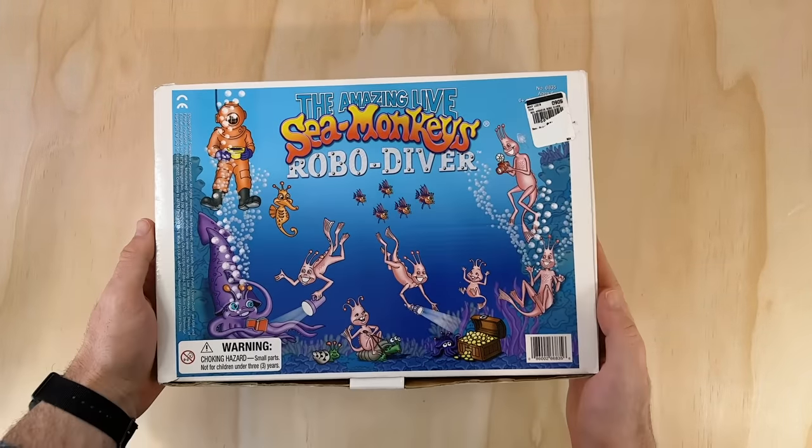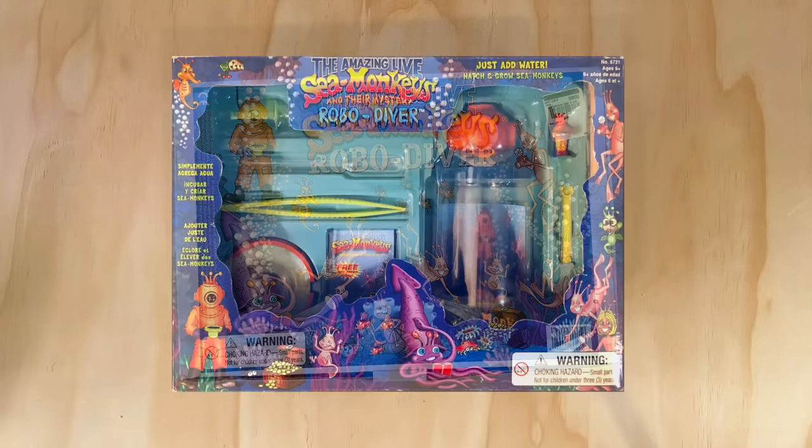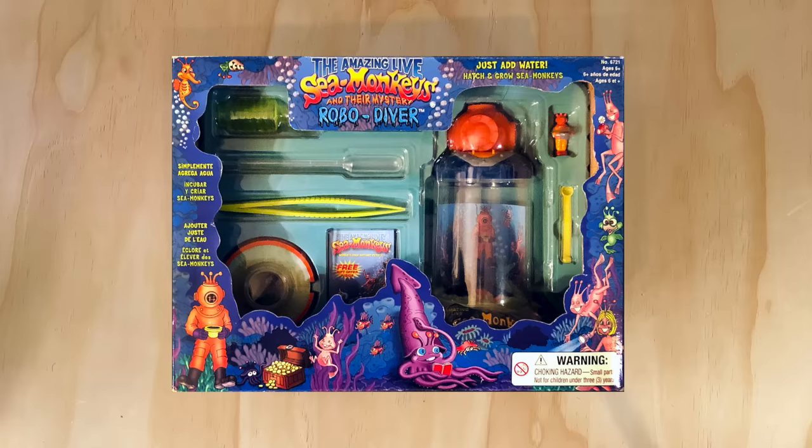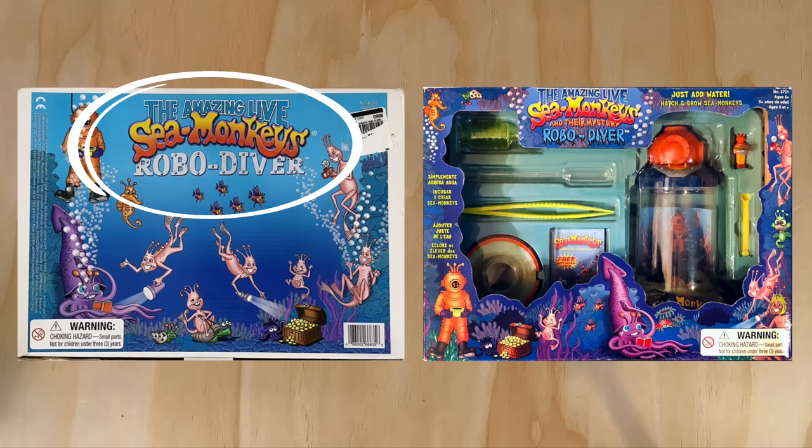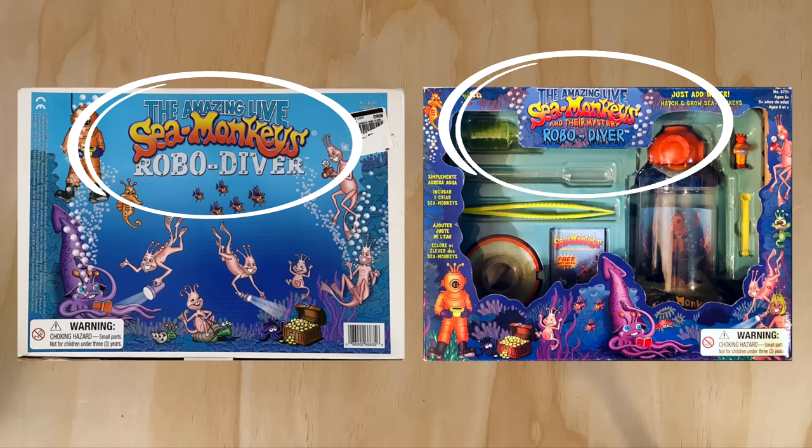While researching this kit I discovered that it came in two box variants — the white one I have here and another more polished version that shows off the box contents. According to George Adamian, who was Exploratoi's vice president, both versions of the kit were sold simultaneously depending on the preference of the dealers at the time. Though I had assumed the white box was an earlier release because there have been a few changes made to the artwork in the open box variant — the first and most obvious being a name change. The white box simply says 'the amazing live sea monkeys robo diver,' while the open box variant adds the tagline 'the amazing live sea monkeys and their mystery robo diver.' I'm not entirely sure what the mystery here is — perhaps it's how the robo diver is able to rise and descend in the tank by seemingly invisible force. But that's just my guess; I'd love to hear your theories down in the comments.